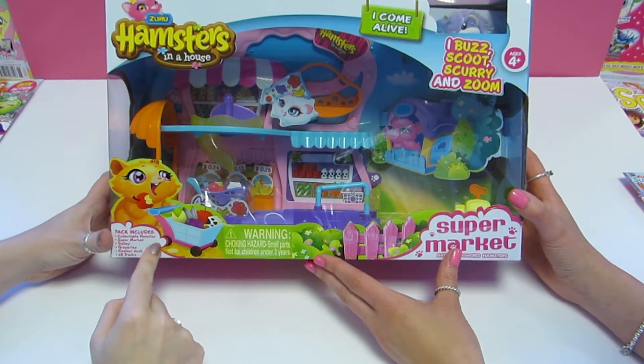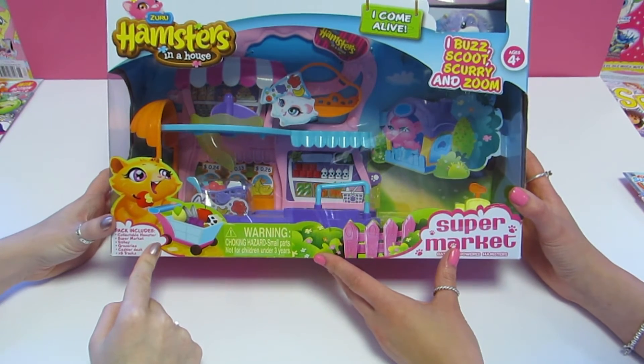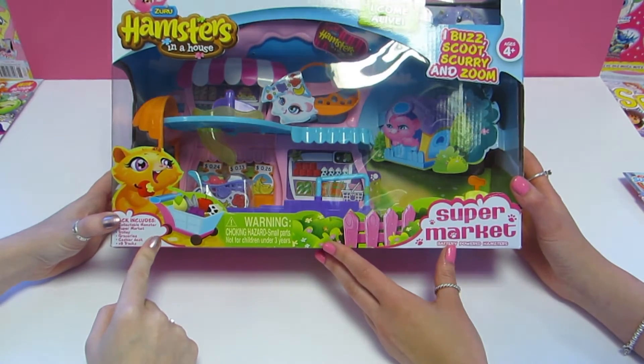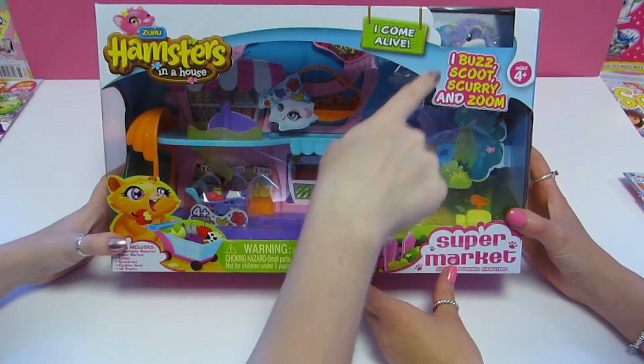Hi guys and welcome to Sparkle World Reviews. Today we've got a Hamsters in a House toy to review and we're really excited to unbox it. It looks adorable. It does.